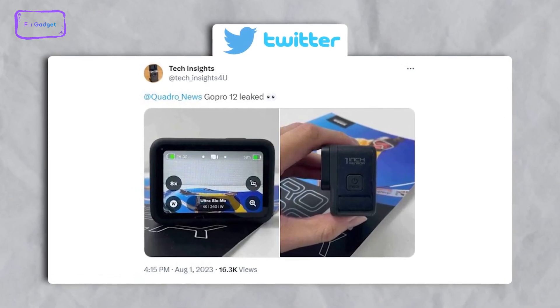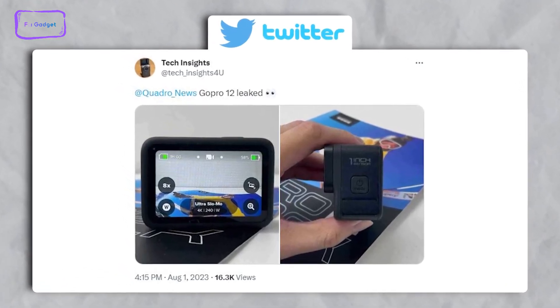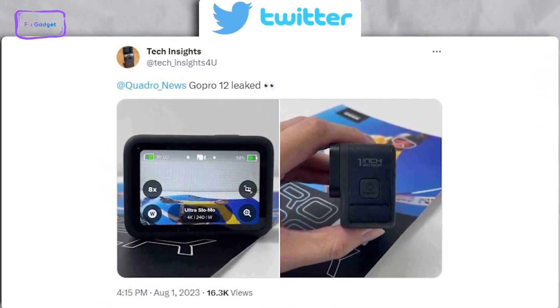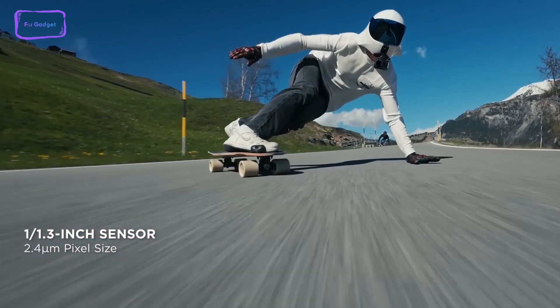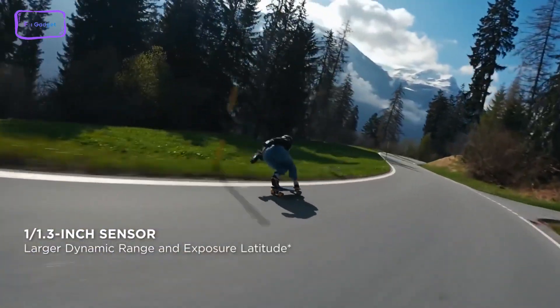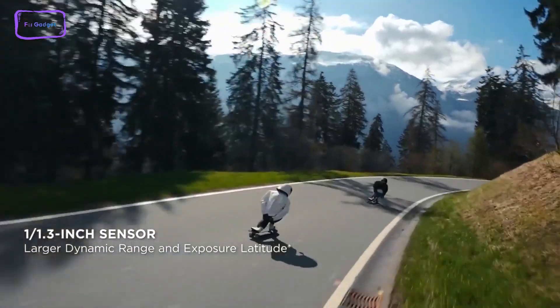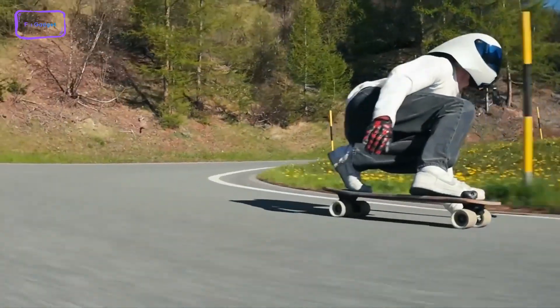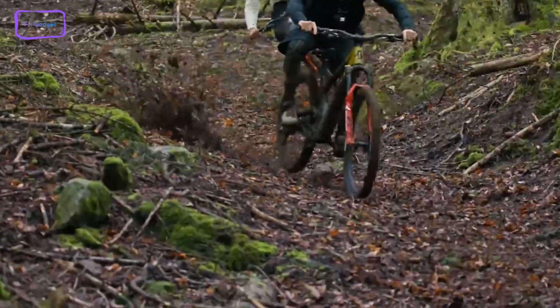Starting with something exciting: a leaked image reveals a noteworthy feature of the upcoming Hero 12, which is an impressive 1-inch sensor, surpassing the size of the 1/1.3-inch sensor found in the Osmo Action 4. This revelation holds significance considering that the larger sensor is a primary selling point for the Action 4. It's likely that DJI might feel a twinge of discomfort from this aspect.